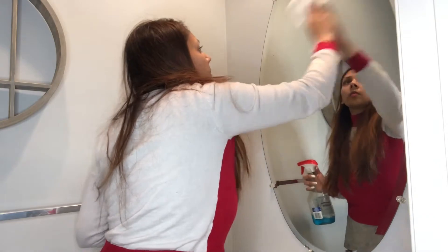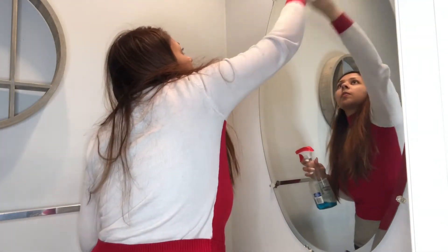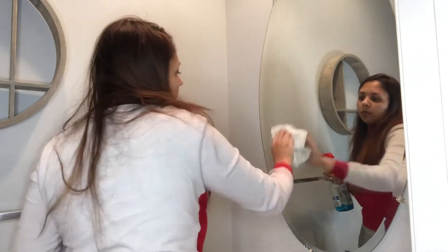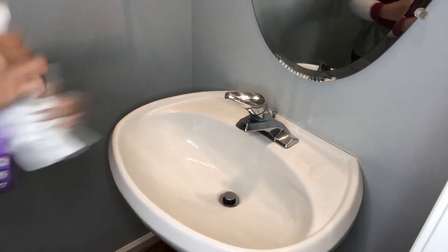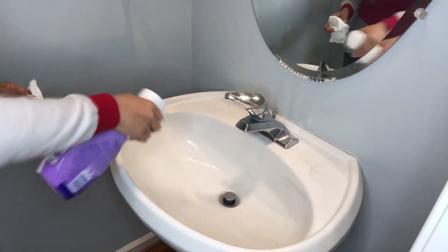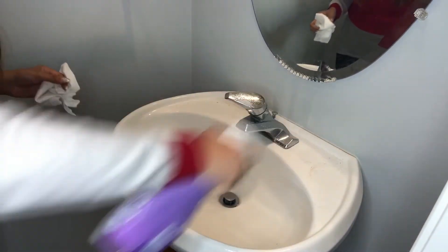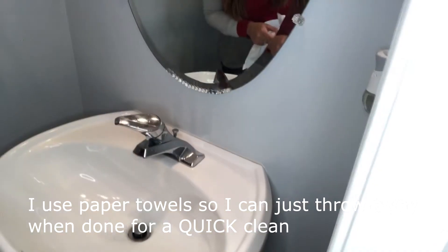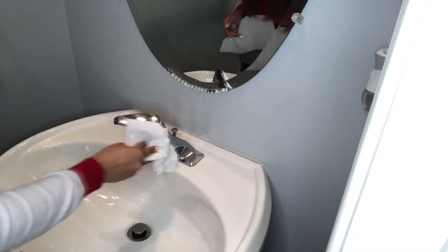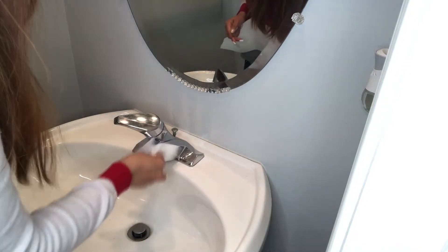Step two: start cleaning. I started with cleaning my mirror with a glass cleaner in preparation for any last-minute guests. The sink got very dirty, so I used my Mr. Clean Freak all over the sink to try to clean it all up. Make sure to get in any nook and cranny that you can.